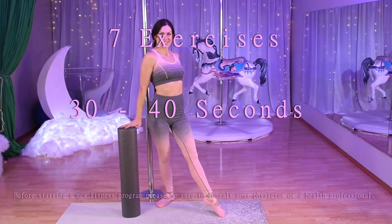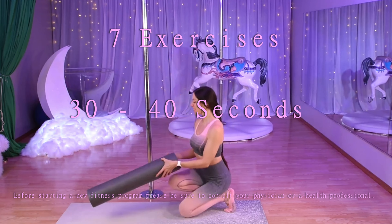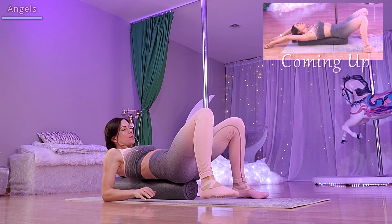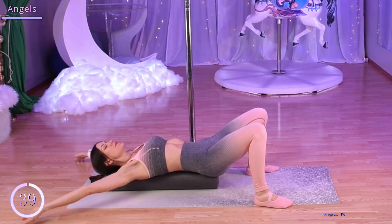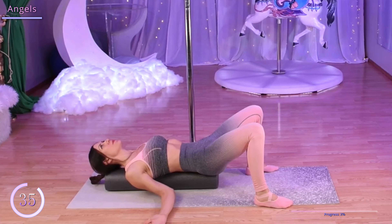We have seven exercises ranging from 30 to 40 seconds, starting with angels. Placing our foam roller vertically, let's lie back on it so it runs along our spine, making sure to press our low back flat against it. Then let's bring our arms out to our sides and move them like we're making snow angels.